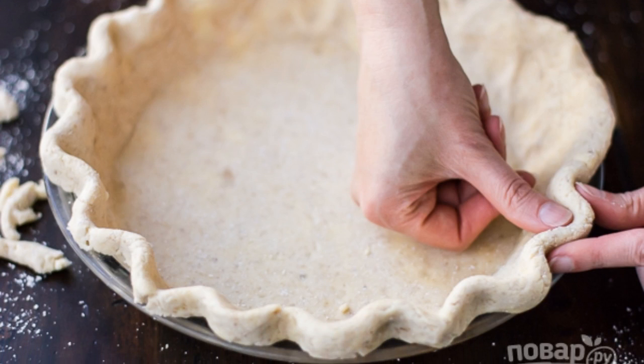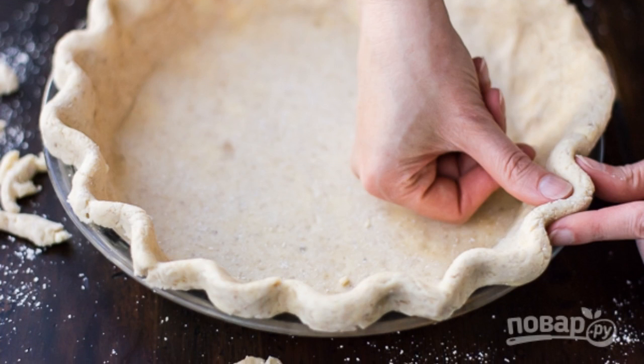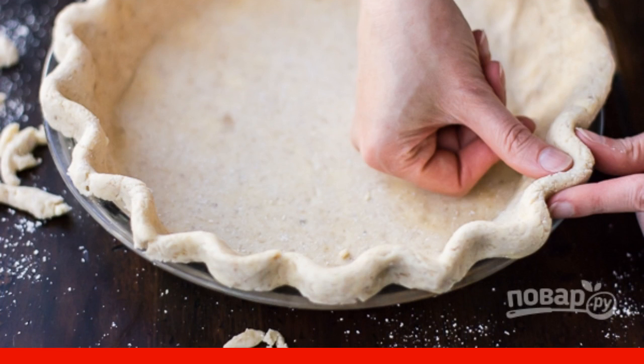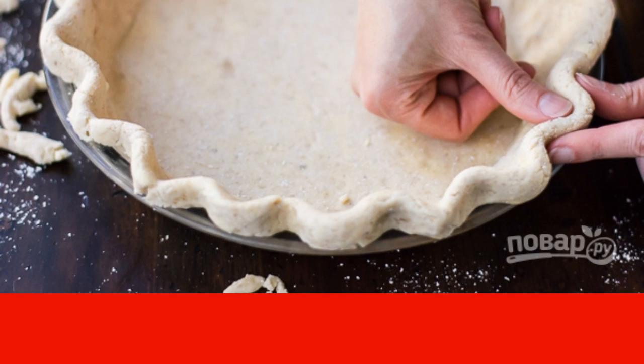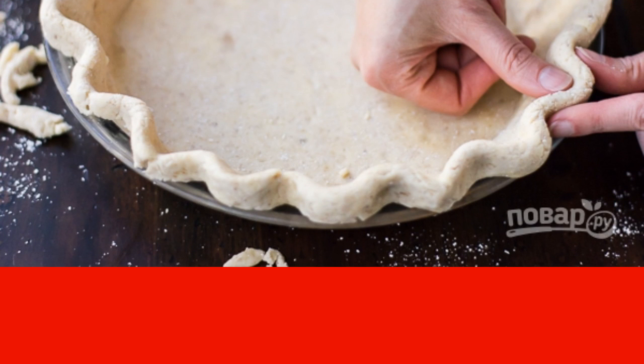Roll out the dough and put it in a mold. Form the sides and make punctures with a fork. Put a sheet of parchment on top, cover with peas or beans, and put in the oven for 10 minutes.